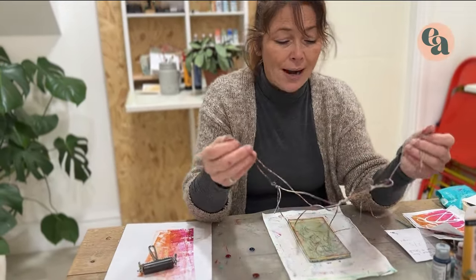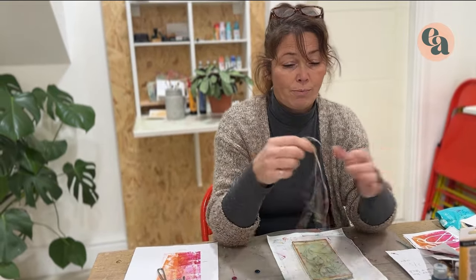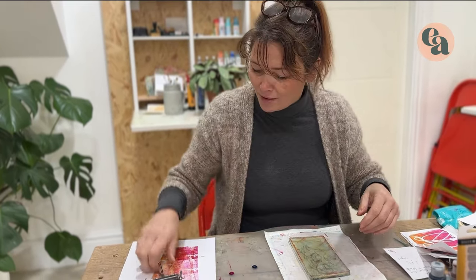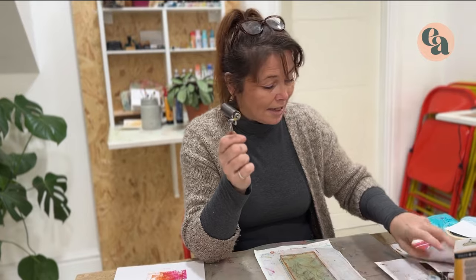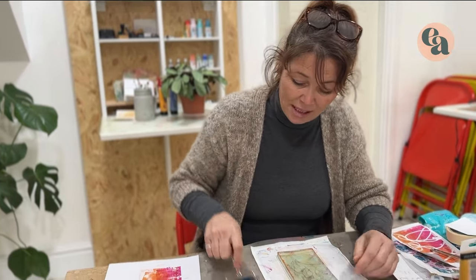We're going to grab a piece of string — any string will do. If you've got a fibrous string it'll work and just show the fibres. I've just got some basic white parcel twine today. We're going to throw that on there. You can use any kind of brayer: large, small, rubber brayers. I'm using a little one just because it's easy on this little mat.